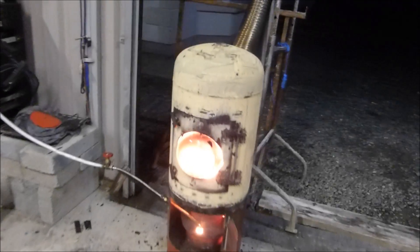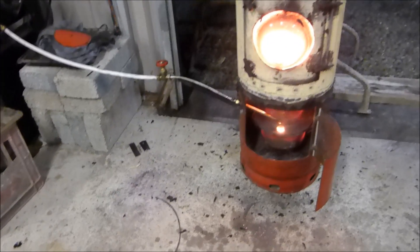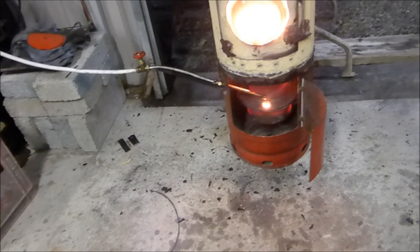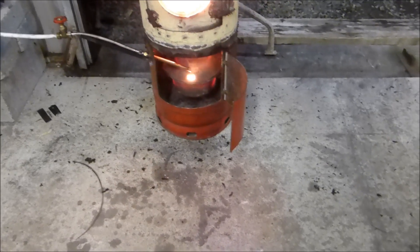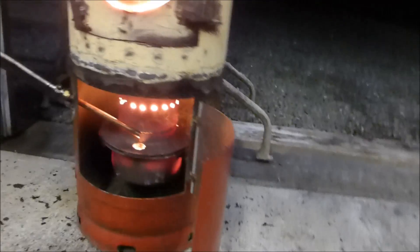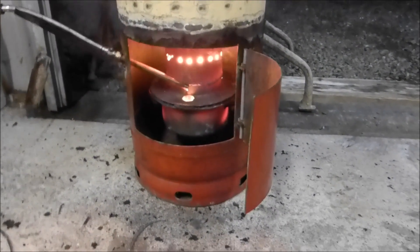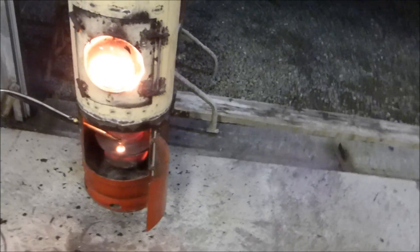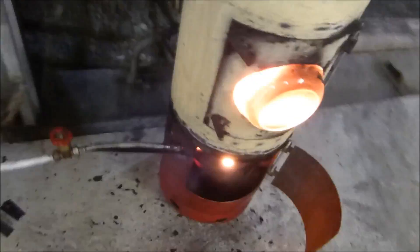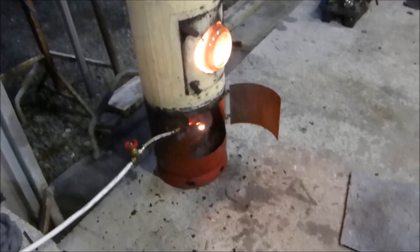There you go — propane tank, cost me nothing. And the casserole pot, that was in the kitchen cupboard. Six inch flue pipe, a heavy wall pipe that I drilled the holes in — I had a lump of that knocking around here. And the brake disc I got for nothing. Overall cost of this thing — some electricity for the tools. What do hobbies cost? I'd have spent the time messing around anyway.